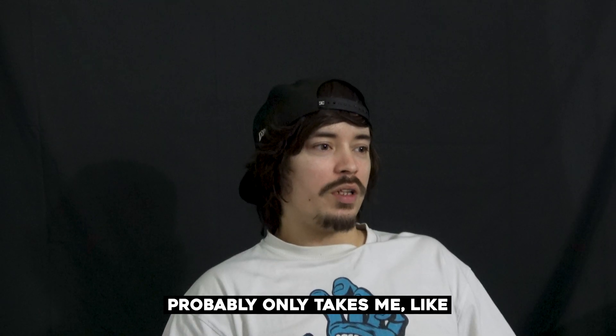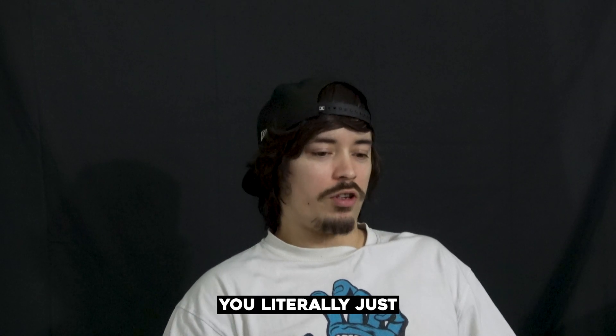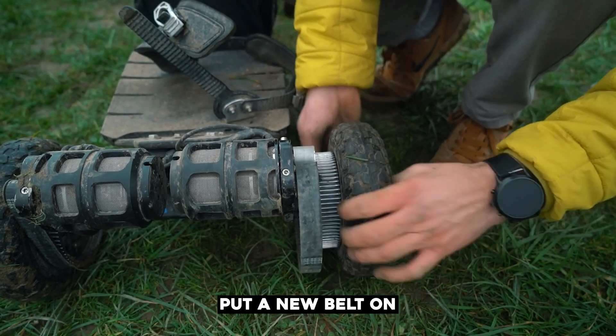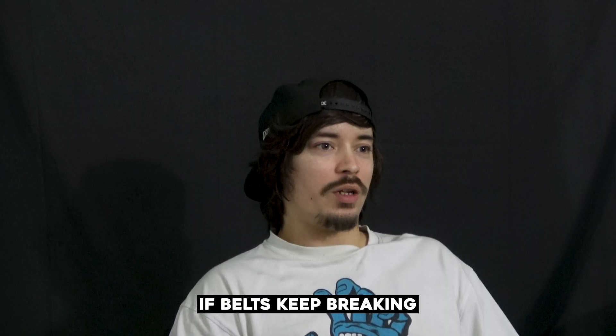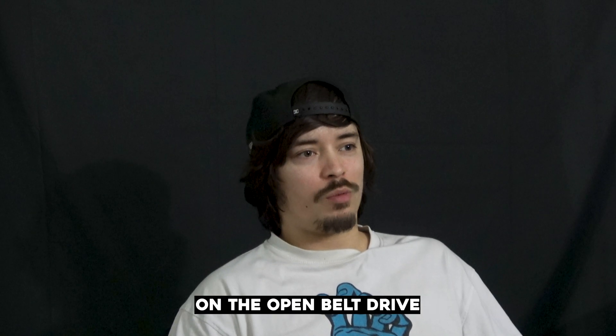It probably only takes me like a minute to change a belt — you literally just whip the wheel off, put a new belt on, done, easy. So that's why it doesn't really matter to me if belts keep breaking, because it's so easy to change them on the open belt drive.